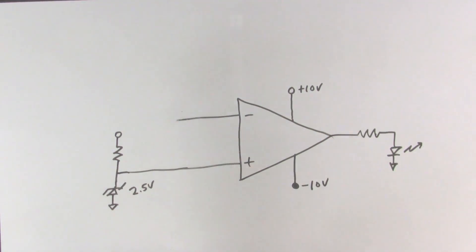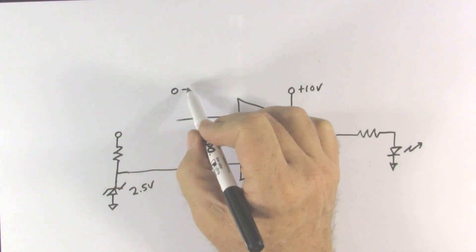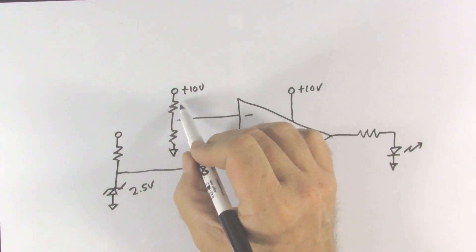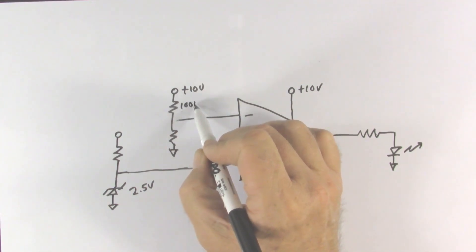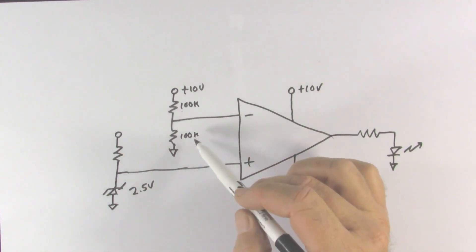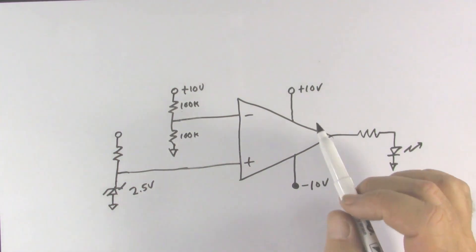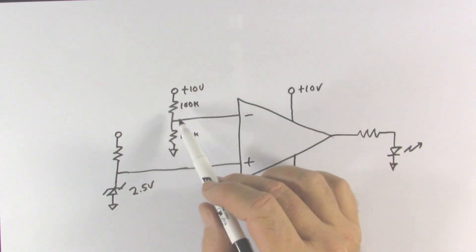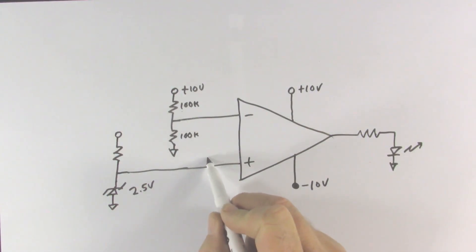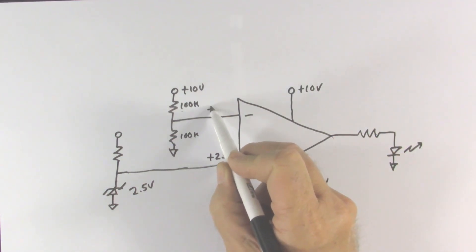You'll see why we use a 2.5 volt rather than a 5 volt Zener diode in a moment. We come off the 10 volt power supply through a voltage divider made of two equal resistors — 100k each. From voltage divider theory, if the two resistors are equal the voltage between them will be half of the voltage at the top. So right now at 10 volts, this midpoint is 2.5 volts at the non-inverting input, while the inverting input sees plus 5 volts.